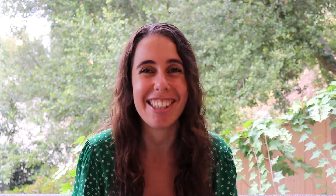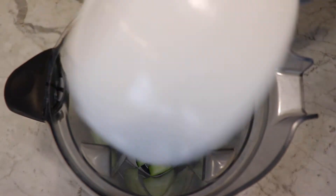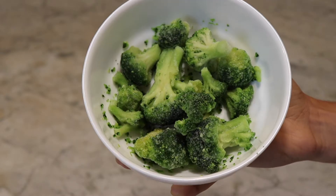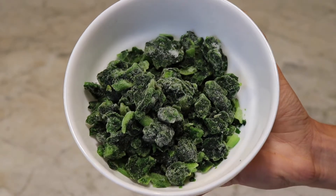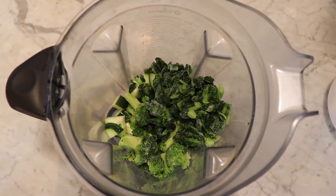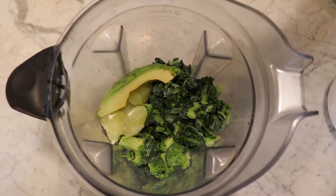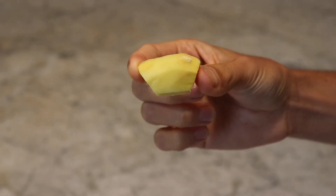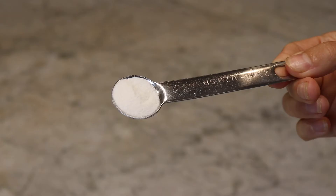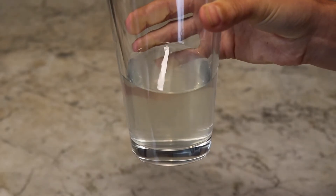Let's get into the kitchen. We have 120 grams of cucumber, keeping the skin on for fiber and nutrients; 85 grams of frozen broccoli; 150 grams of frozen spinach; one whole lime, peeled; 50 grams of avocado; half an inch of peeled ginger root; a quarter teaspoon of stevia extract; and half a cup of coconut water.